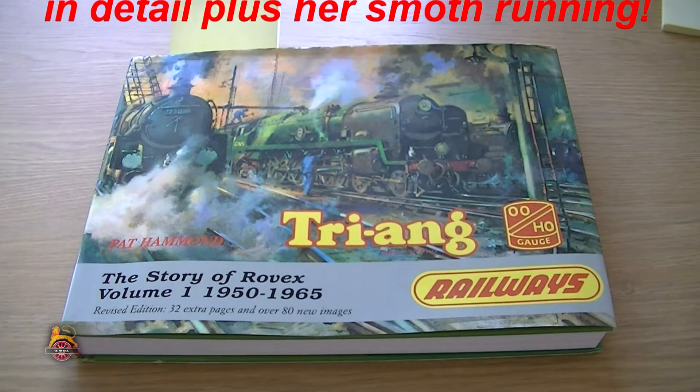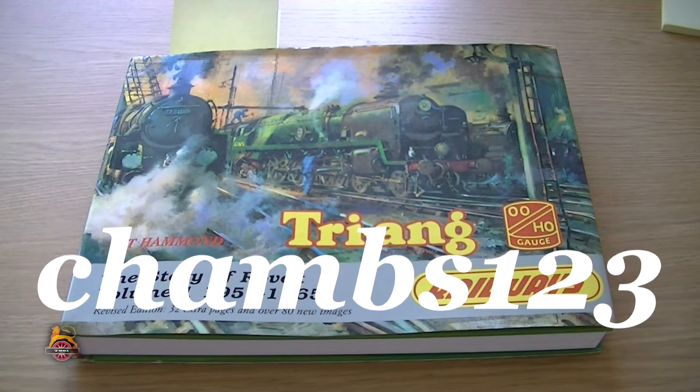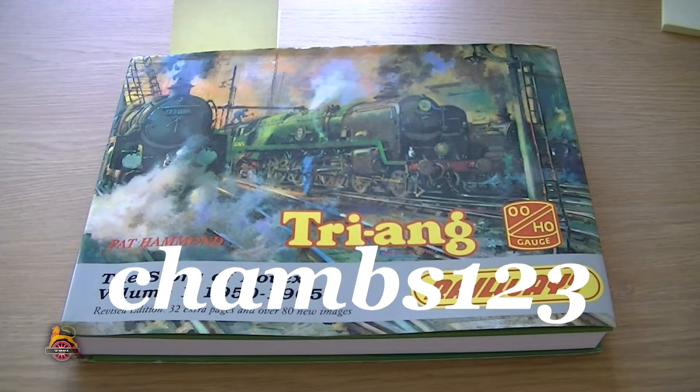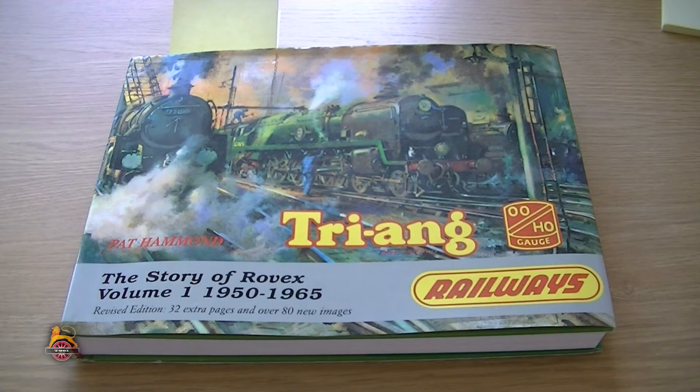I have a book by Pat Hammond, 'The Story of Rovex, Volume 1,' which was highly recommended by John on the YouTube channel Chums123. Massive shout out to you there, John, and thank you very much for recommending this book. It's been a lot of help and it's opened my eyes to good ideas and things that I didn't know about, and it's made me put this video together.